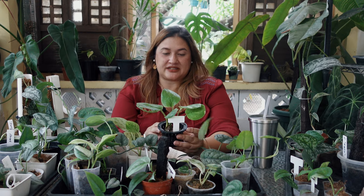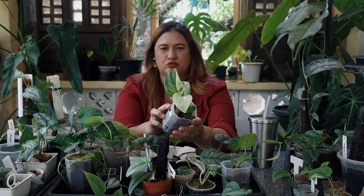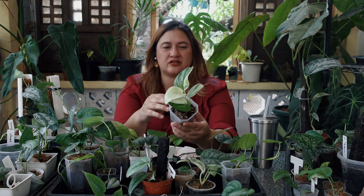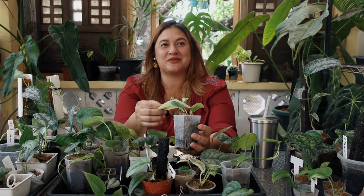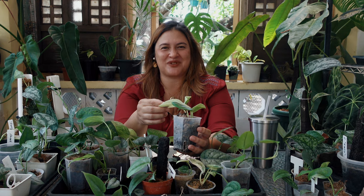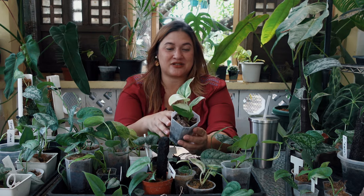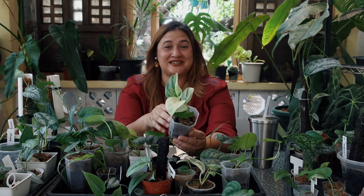The next plant on my list is Syndapses Moonlight Elbow. The poor thing got a little burnt on its newest leaf, but it's still gorgeous and one of my favorites. This is from my friend Daryl — I'll flash his store name on the bottom of the screen. I actually bought this a few months before I received it because we could never find a time to arrange delivery; life is just so busy for both of us. He's another syndapses collector with a fantastic collection.